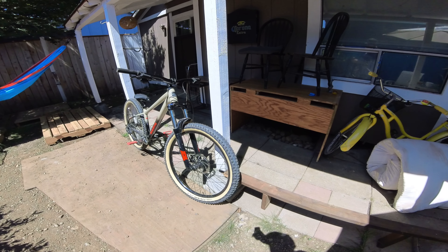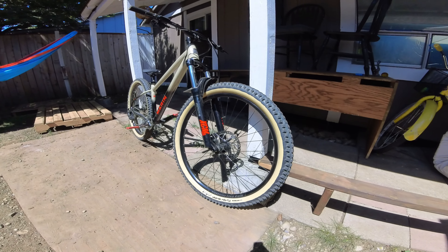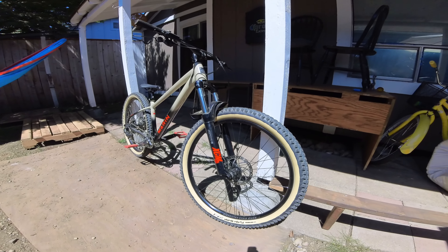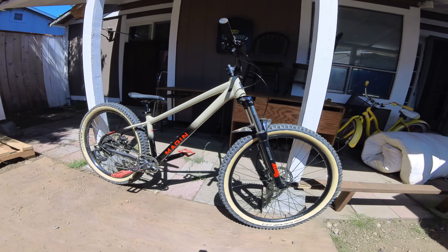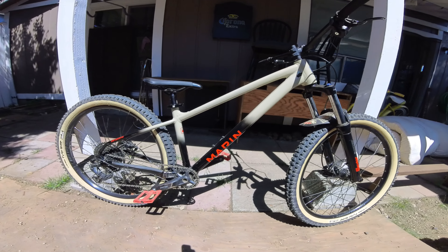What's going on YouTube? Just wanted to do a quick video on the Marin San Quentin 1. After 6 months, I wanted to do a quick review on it and what I've done.